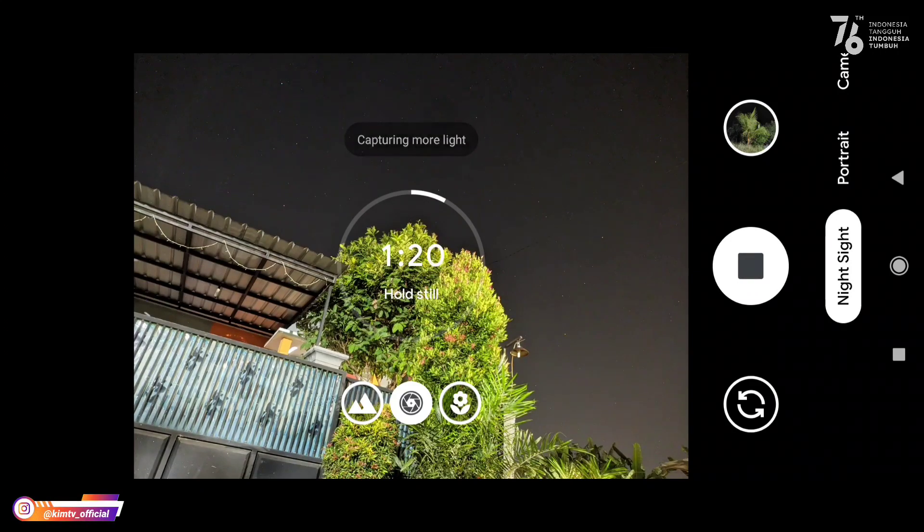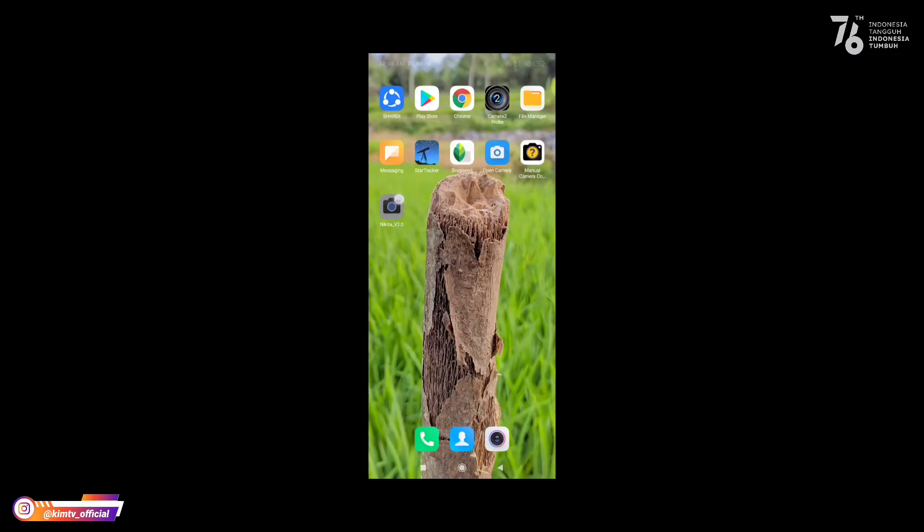Pastikan untuk astrophotography selalu gunakan tripod ya teman-teman. Dan untuk astrophotography, kalau time-nya terlalu lama kalian bisa menyetopnya — tidak harus menunggu sampai time-nya habis. Untuk time-nya tergantung dari kondisi di tempat kalian, semakin gelap maka time-nya akan semakin lama. Untuk menyetopnya tinggal di-klik yang ini.